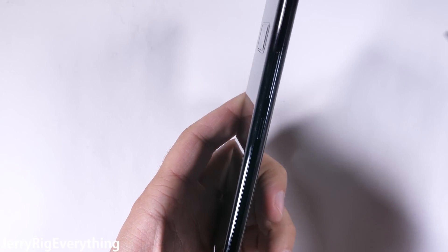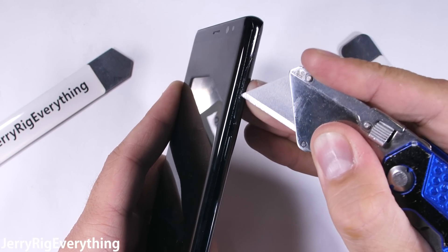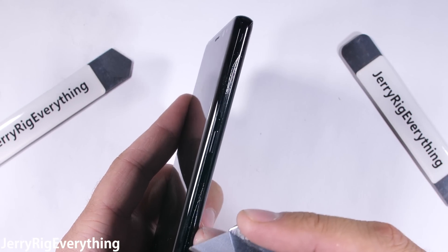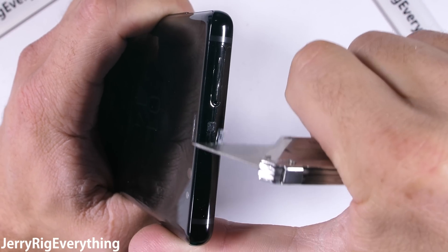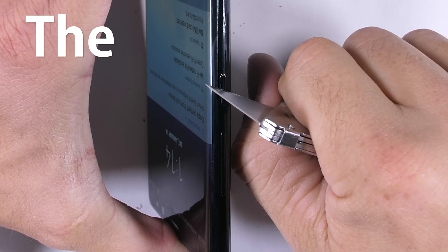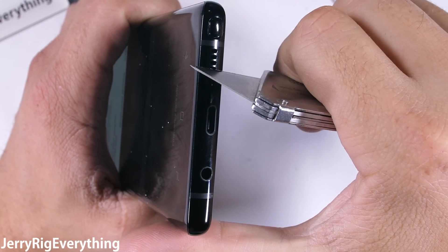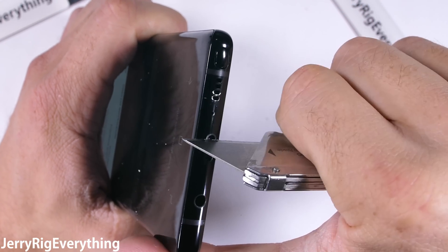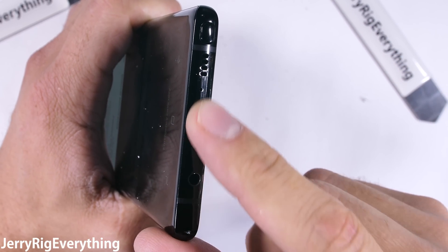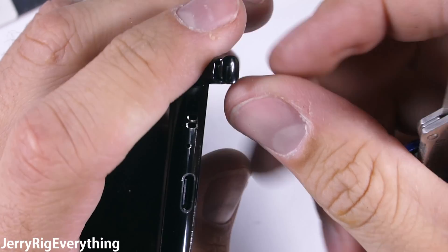The glass and ceramic surfaces keep disrupting my scratch test, but one thing that can scratch is the solid metal sides of the Note 8. In typical Samsung fashion, the metal wraps all around the phone and includes quality metal buttons. Up at the top we have the SIM and SD card tray, and over on the other side the Bixby button is still here. The bottom of the Note 8 has the fast-charging USB-C port as well as the ever-convenient headphone jack — when you need one, you need one. The bottom edge of the stylus has metal on it as well, keeping that same premium feeling all around the edge of the phone.